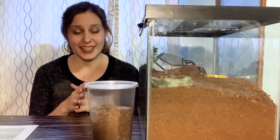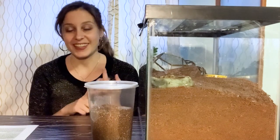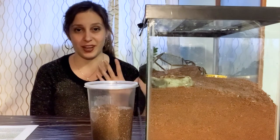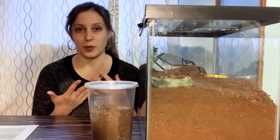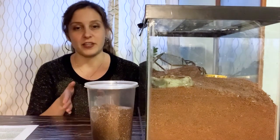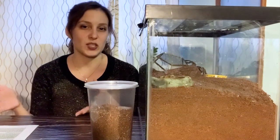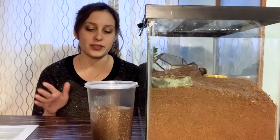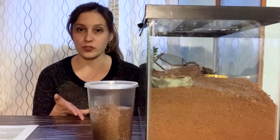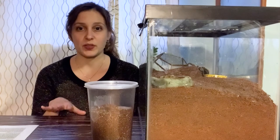This could be anything from their size, their age, the species, the time of year that it is. Finding the right schedule is something that actually stresses tarantula owners out a lot. Hopefully some of the things I'm giving you to think about kind of put it into perspective. The first thing to be aware of is the species. You can always lean on your peers — you can go to arachnoboards, tarantulaforum.com, or tarantula groups on Facebook.